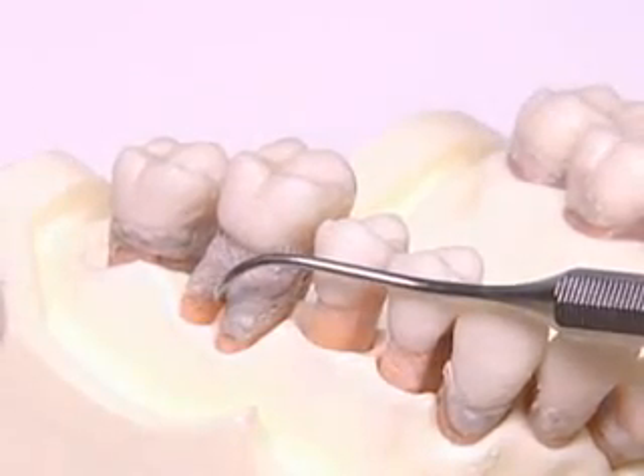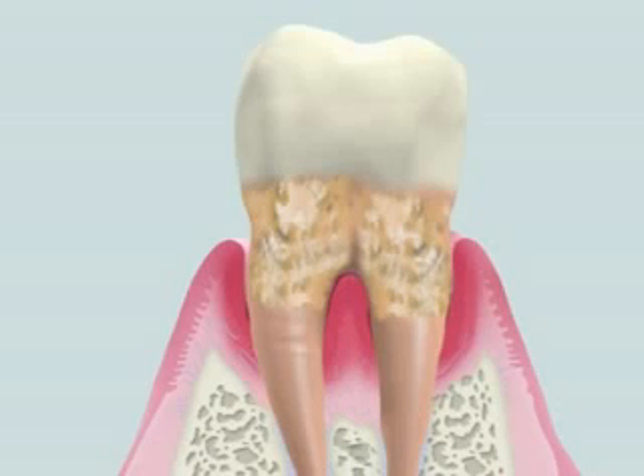First, a furcation probe is used to measure the depth. Simultaneously, root morphology and conditions of calculus formation should be examined. Probing indicates that calculus is accumulated on the tooth surface.